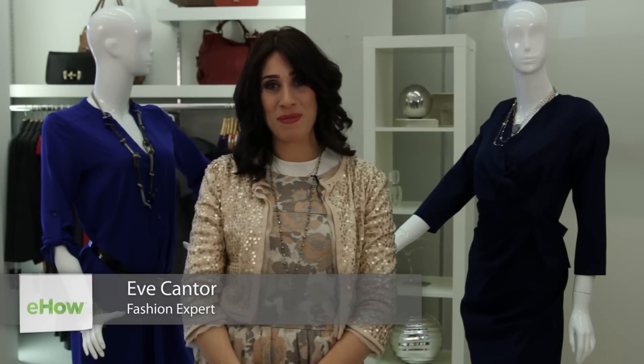Hi, I'm Eve Cantor, and I'm the owner of Shop Your Closet, and I'm in Olia in Montclair, New Jersey, and I am here to tell you how to accessorize a navy blue dress.